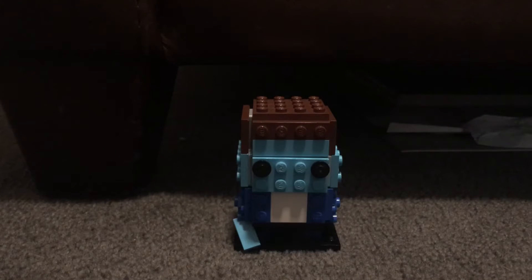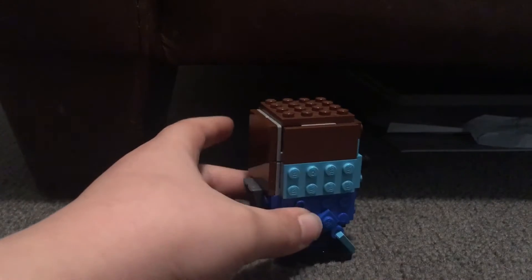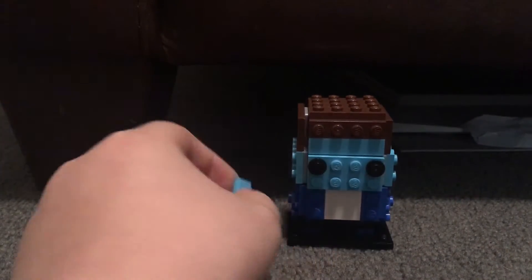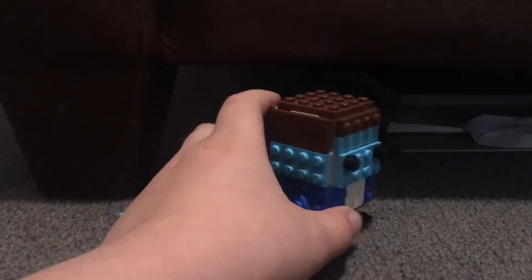Obviously, it's my character from Roblox. I didn't get the color right on the torso because there was no other shade of blue, so I just went with this shade. As you can see here, he's holding the blue key card — there's no white stripe or black stripe, so that's not accurate.